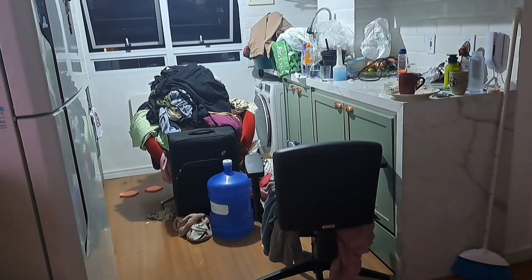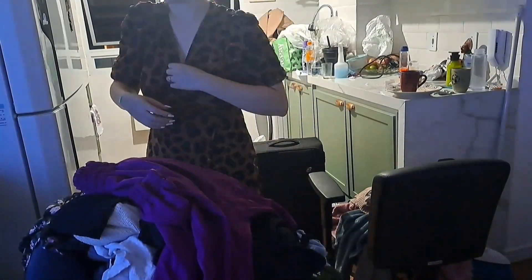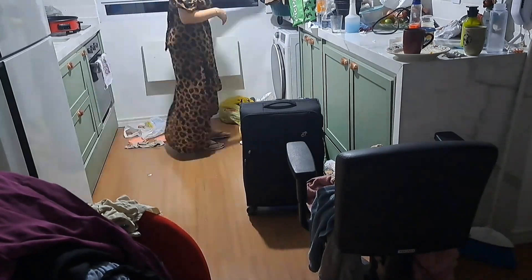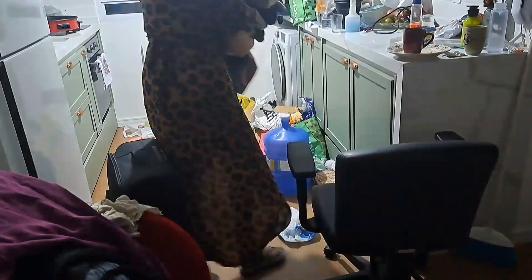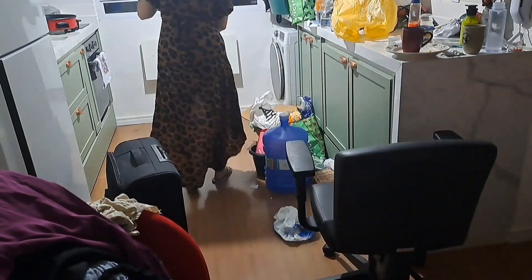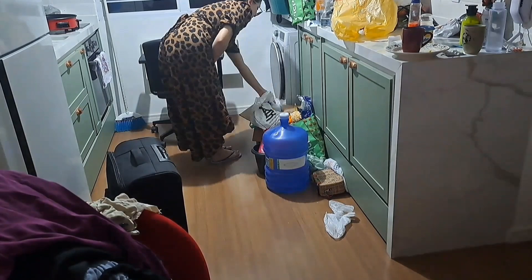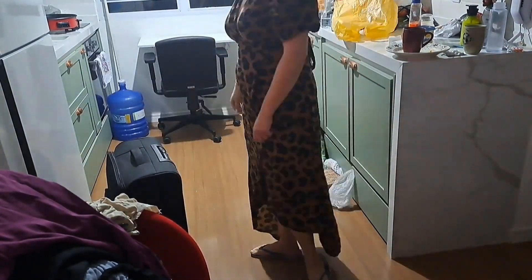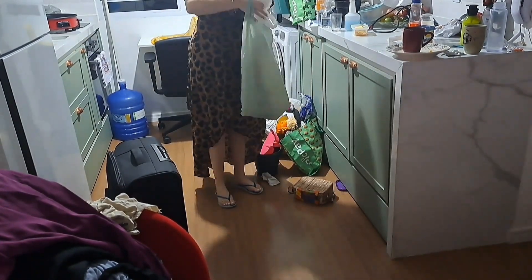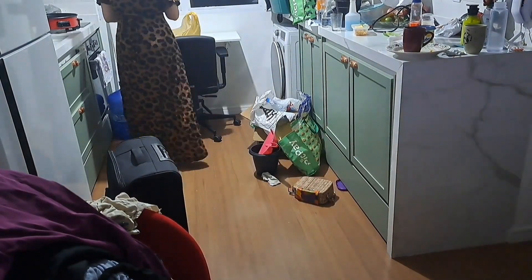Já tinha passado da meia-noite, então hoje, quinta-feira de madrugada, eu comecei a limpar a parte da cozinha. Puxei essa cadeira que estavam as roupas do meu guarda-roupa — olha o tanto de roupa, absurdo. Coloquei pro lado da sala e comecei a catar as bagunças espalhadas no meio da cozinha. A gente chegou da festa no sábado pro domingo e colocou todas as coisas na cozinha — sacolas da festa, presentes, decorações, ficou tudo na cozinha. Como eu passei mal, fiquei doente e não consegui arrumar, e o Di tava cuidando de mim, então ficou assim.